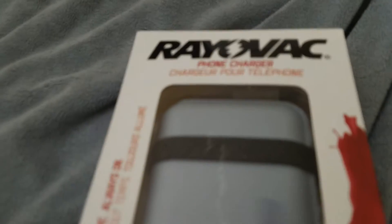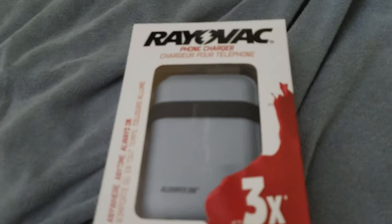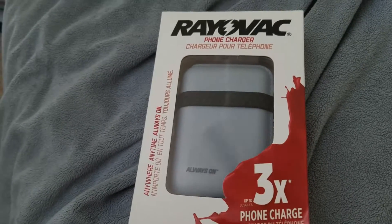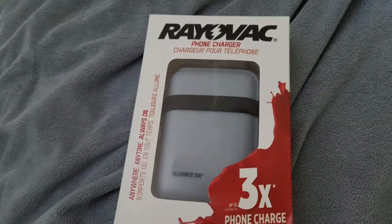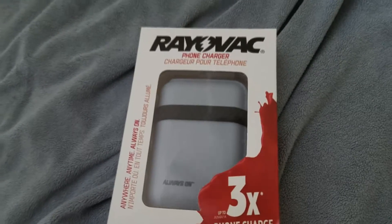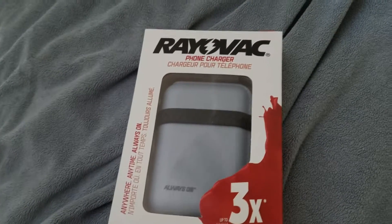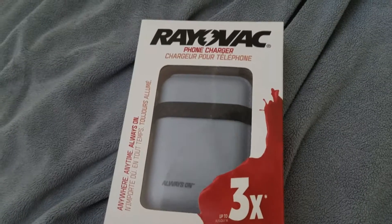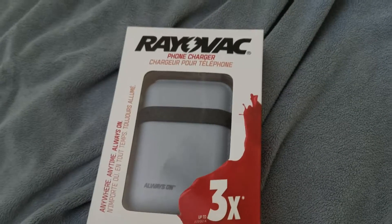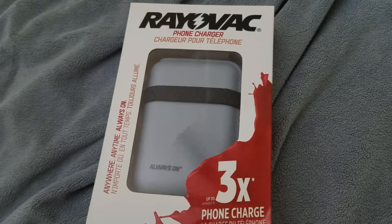You might be asking yourself, Trevor, why do I need a 6,000 milliamp battery pack? This would be good for somebody who's out in the wilderness, somebody who's traveling a lot, or maybe there's a hurricane or a power outage. Here in Florida we just had a hurricane, and this would have definitely helped — we would have been able to charge two phones at the same time.